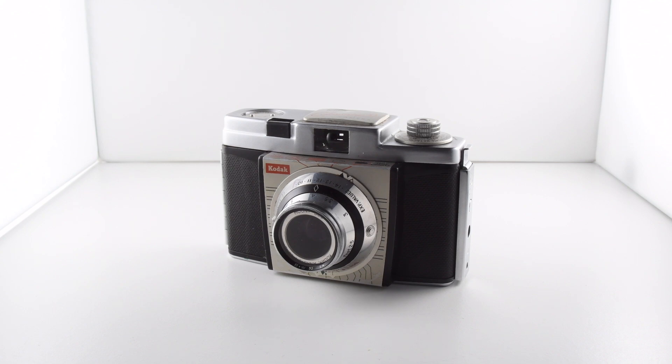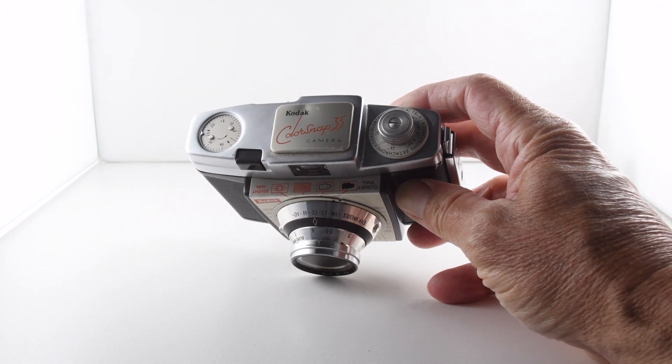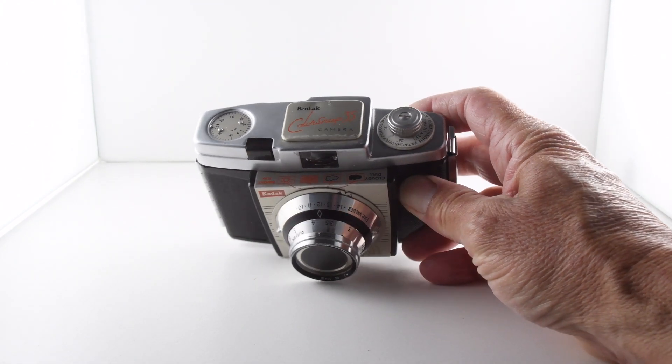Camera number 145 of 365. It's a Kodak ColorSnap 35 and there were various iterations. I believe this is model number one.